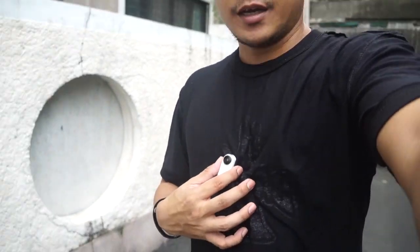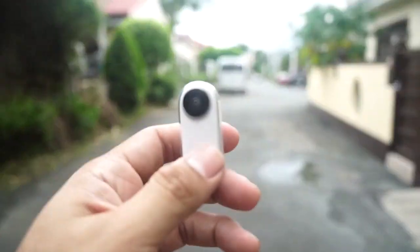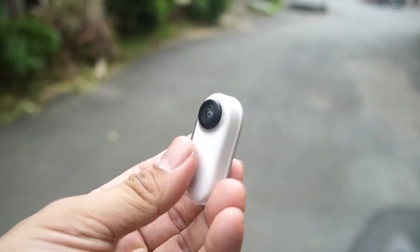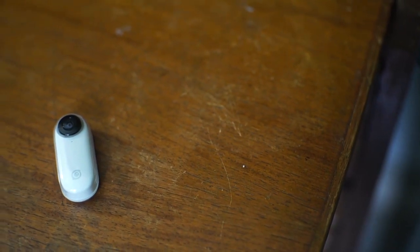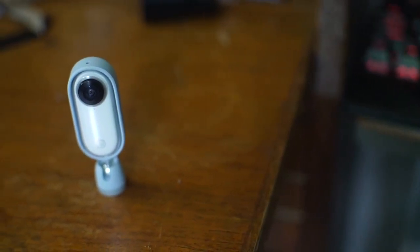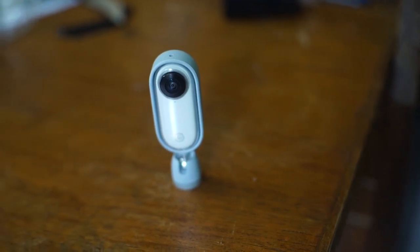So overall I'll rate this camera 10 out of 10 because it's really compact and easy to bring, and you can do a lot of videos with it. This is highly recommended. That's all about it — that's the Insta360 Go. I hope you like this video. Just click the link below if you want more details about this camera. Alright, peace out!